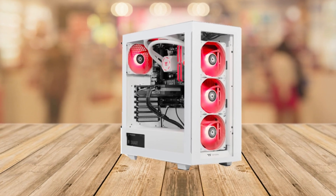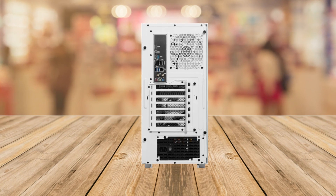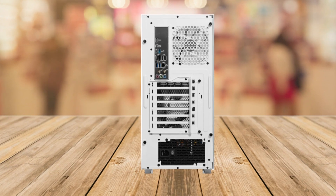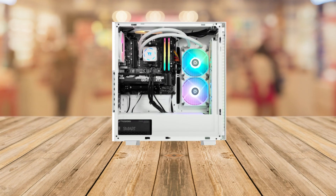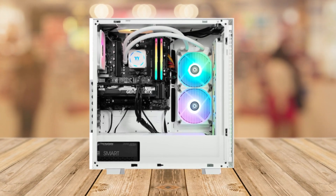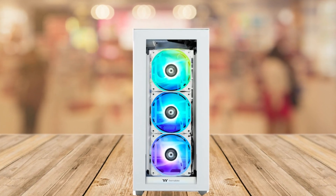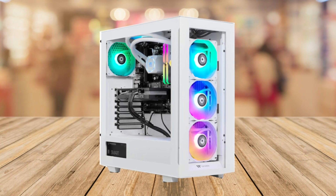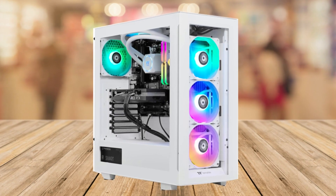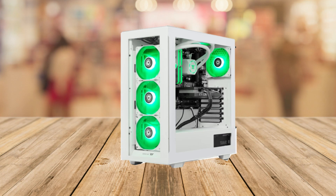In conclusion, this gaming PC is a beast. It will boot super fast, you can multitask, do video editing, streaming, and play all the AAA games with over 100-plus frames per second. It's super quiet, looks awesome, has great RGB lighting, and comes as an all-in-one pre-built gaming PC with Windows pre-installed and no bloatware.